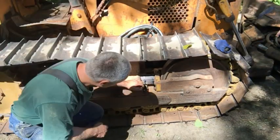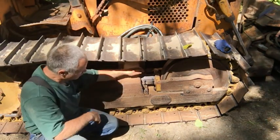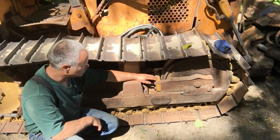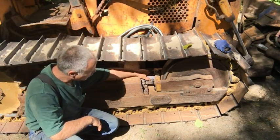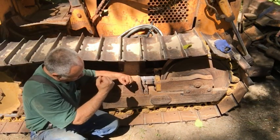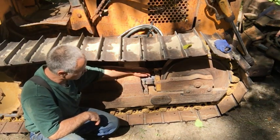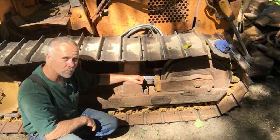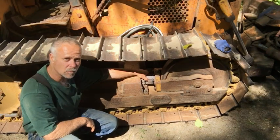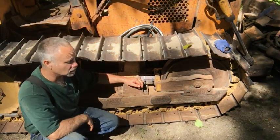One of the problems it has is the track adjuster is leaking — that's this piece right here that keeps the track tight. This track adjuster needs to be repacked. As a temporary fix to keep the tracks tight, I fashioned a little piece of angle iron and put it in here, stretched the track out with a crowbar, and affixed this two-inch by two-inch piece of angle iron to keep it stretched out. That worked really well — it'll do you in a pinch. Some people weld these; I think this is a little more temporary and less intrusive.